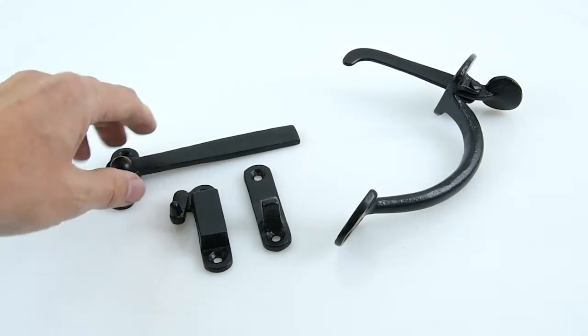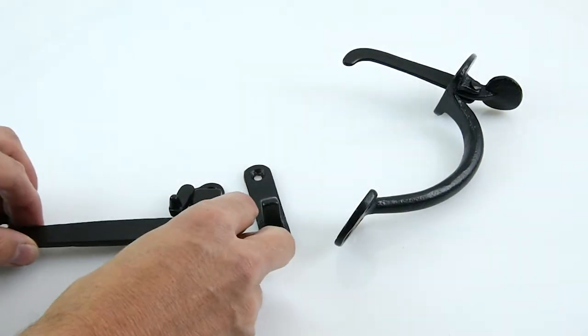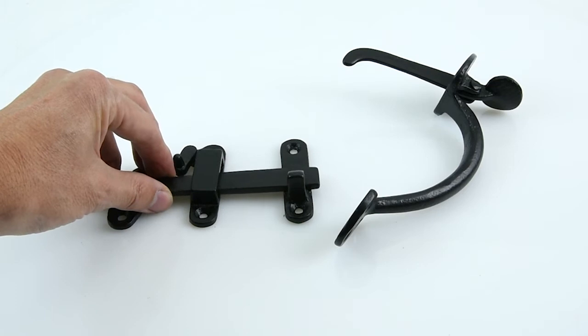The set itself also comes with the staple that you need to put through your latch, and it also comes with a keep, which is the part that goes on your door frame that the latch just drops into.